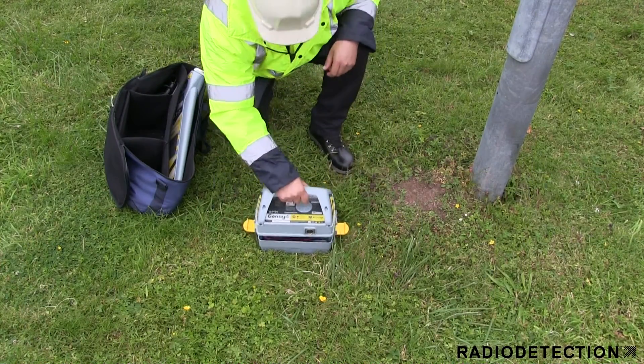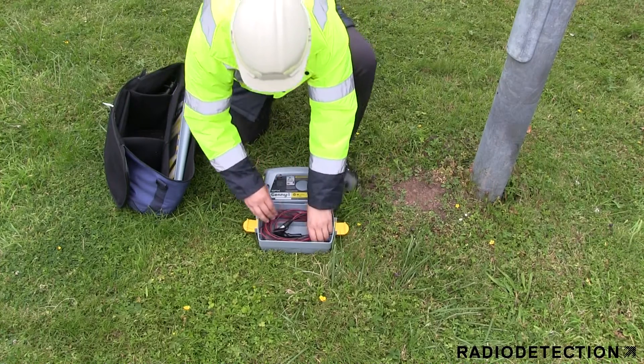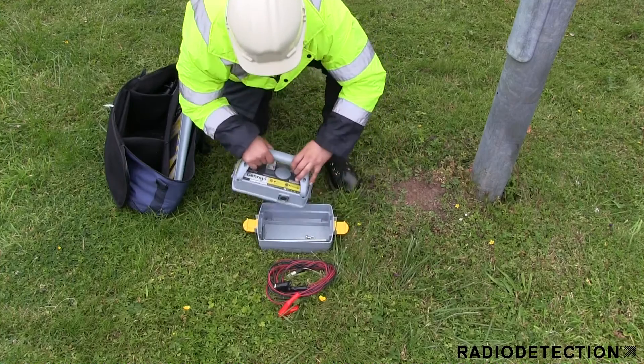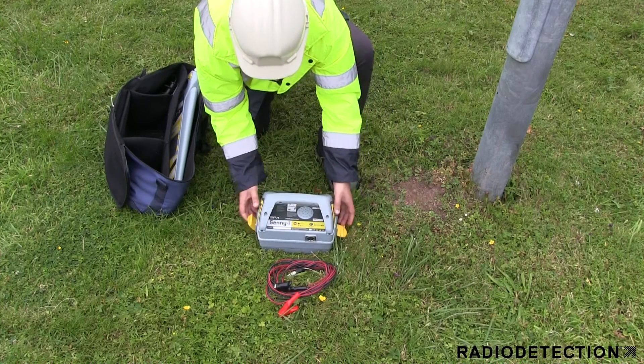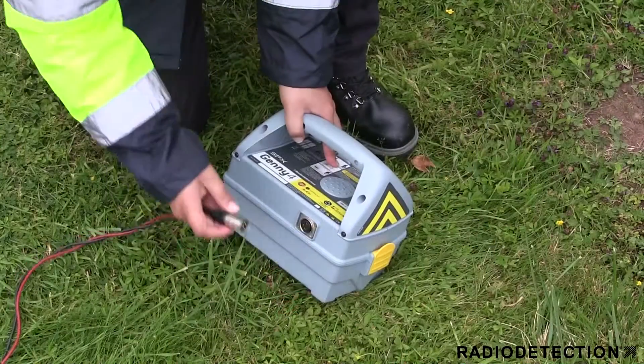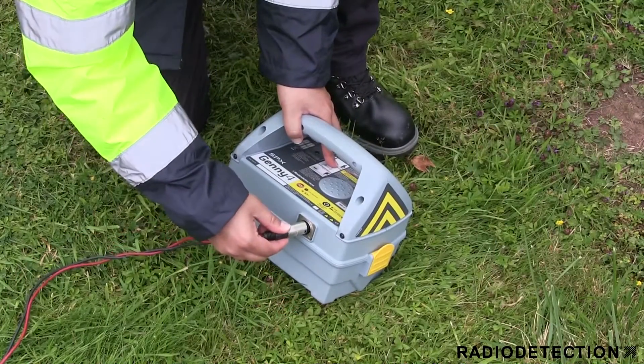As standard, your Jenny tool tray contains direct connection leads. Direct connection leads are used as a way of applying a Jenny signal to help you identify and locate a specific target line or utility, such as a street light cable. The direct connection plug is inserted into the accessory socket on the Jenny.